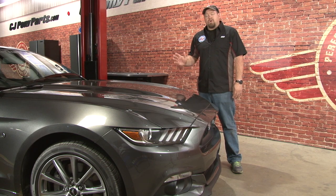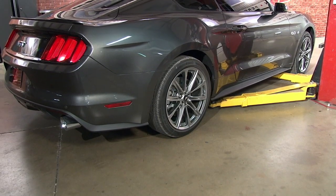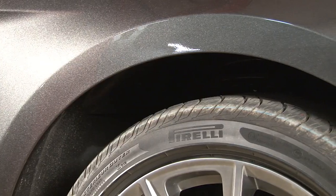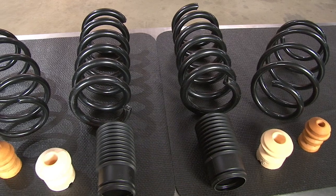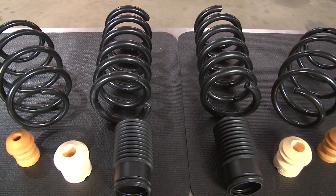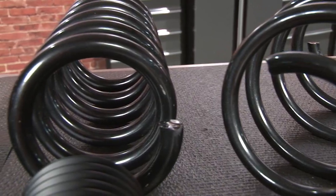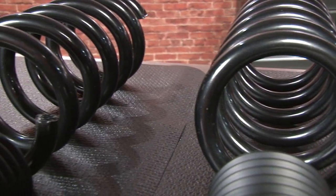So today we're going to show you how to lower our 2015 Mustang using Eibach Pro Kit Springs. With 19 to 20 inch wheels being available, the wheel gap in the new Mustang is nowhere near as bad as the older models, but it still sits pretty high. The Eibach Spring Kit is going to come with coil springs, new bump stops, and new dust boots, and it's going to lower our 2015 GT approximately one inch in the front and 1.1 inches in the back.